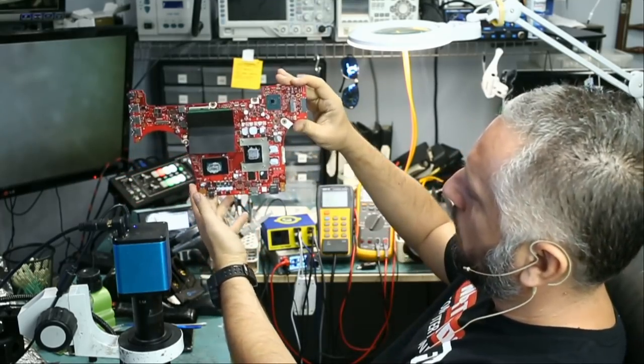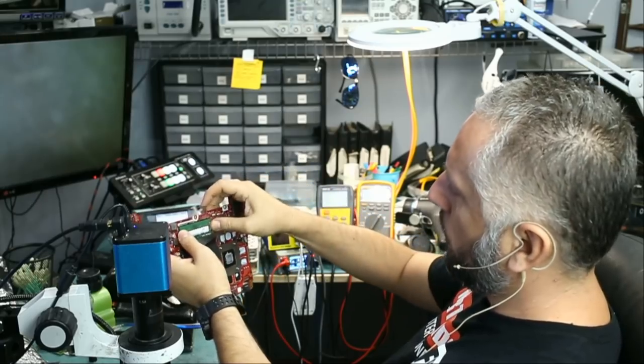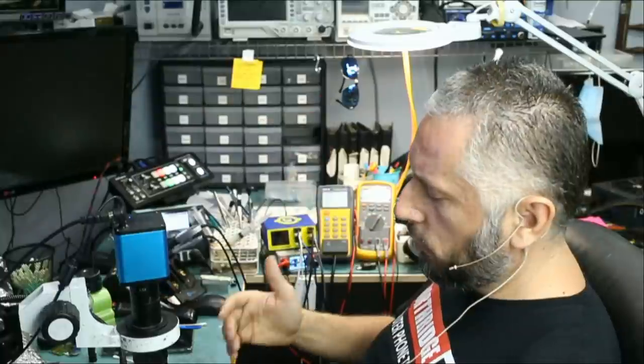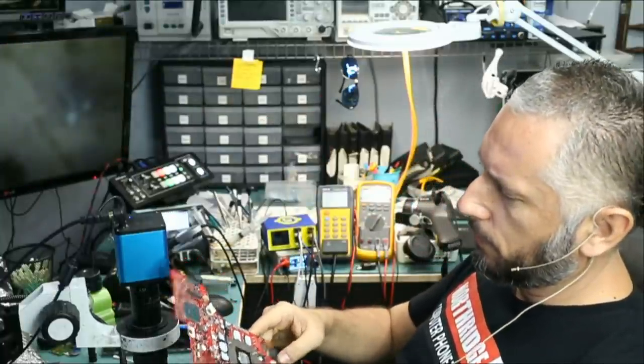This is the board — GPU, CPU, memory. Maybe we should remove the memory when working on the board. This is the back. As usual, the first thing we're going to do is inspect the power MOSFETs, but we have to locate them first.